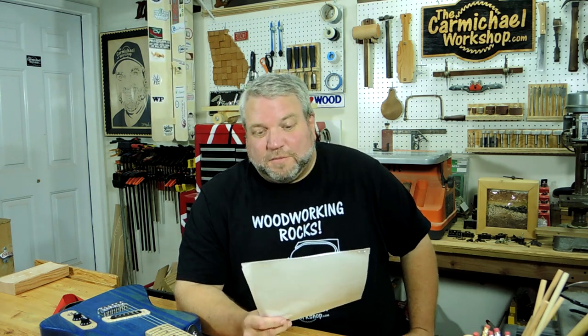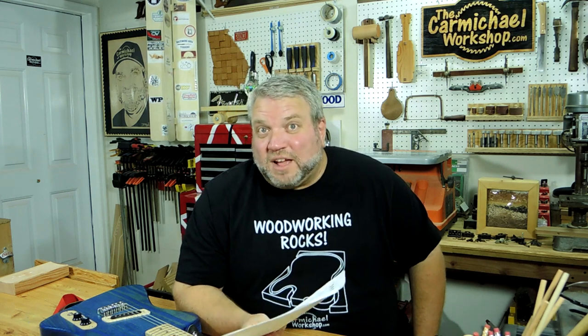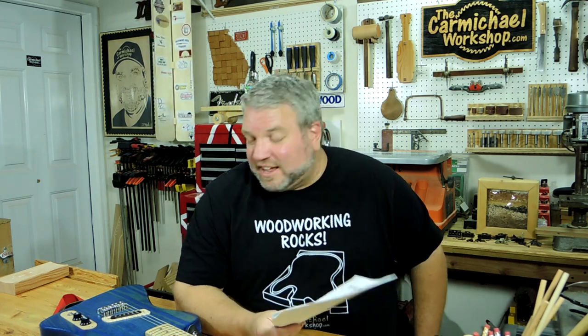Matt asked: 'Why no pick guard?' I have a soft spot for showing wood grain, and since I dyed the wood blue I kind of wanted to show it off — that's why I didn't put a really large pick guard to cover it up. I just opted for the pickup plate and the plate for the knobs.